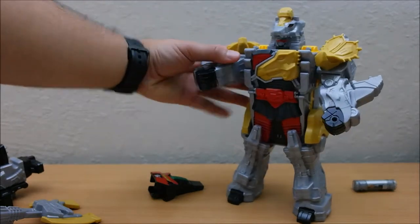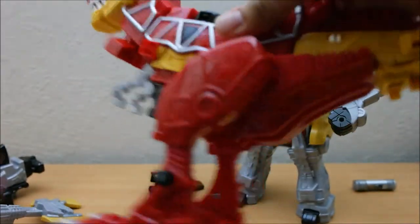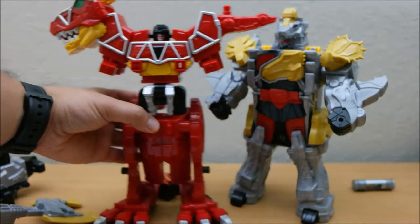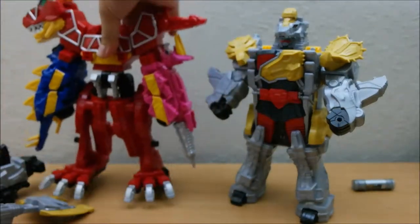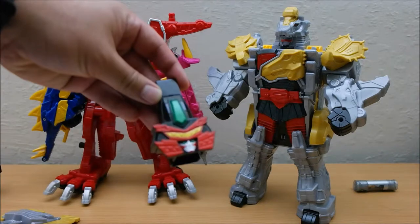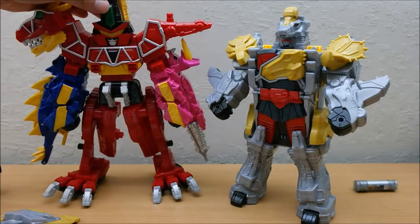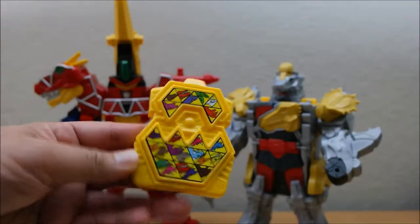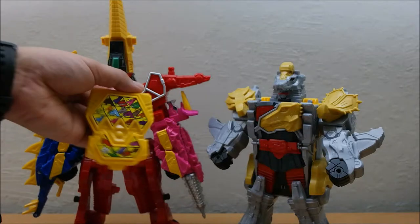Let's add the Dino Charge Megazord to this. So what we're going to make is the Dino Charge Ultra Zord. Put this one in its Megazord mode — that's our base. This is the Dino Charge Megazord helmet that we will not be using. Take the new head that came with Titano Charge and put it on that way. Add the tail, then a very nice backpack portion — or in this case, the chest plate.